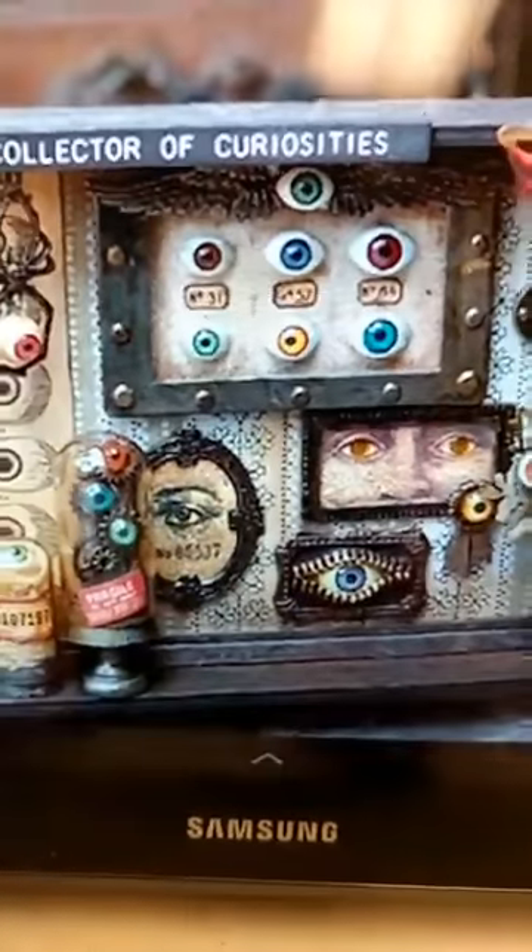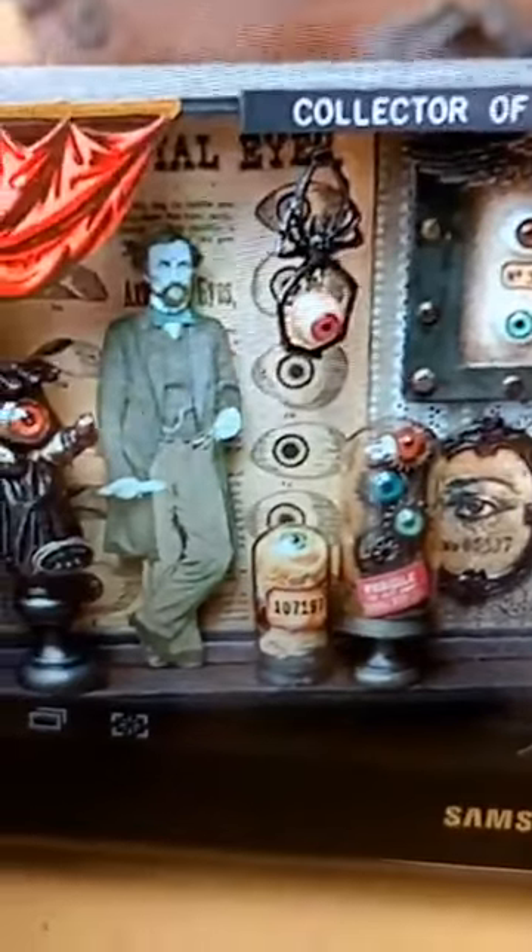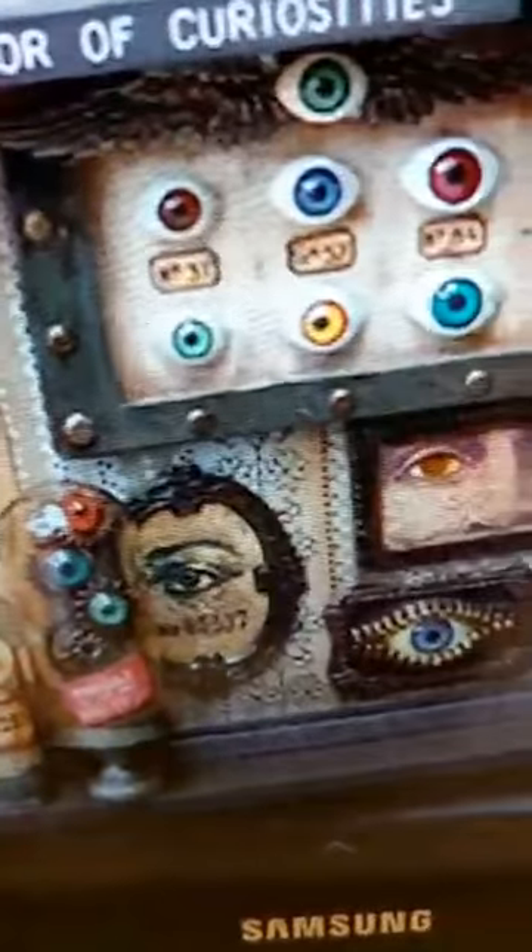This one I love — this is the collector of curiosities. You can see all these eyeballs, and in fact the pearl in there has been replaced with an eyeball. Eyeballs everywhere in here. So I think that one is really fun.